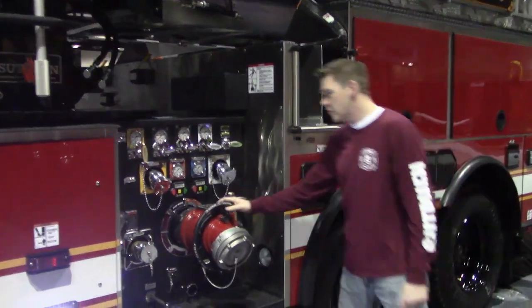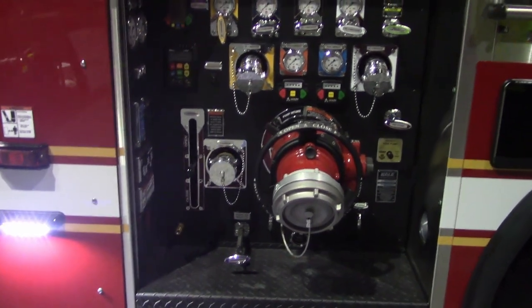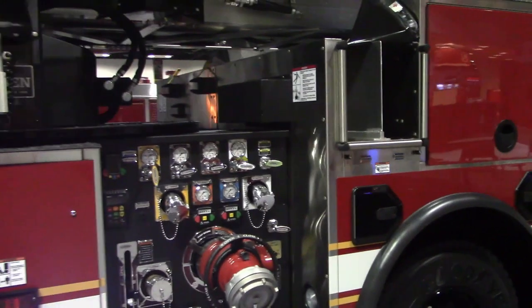Working our way around to the pump module here. It's a 2,000 GPM Hale pump. They went with two-and-three-quarter-inch crosslays.